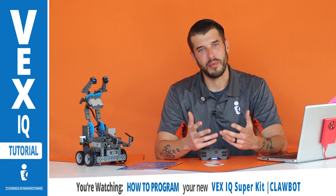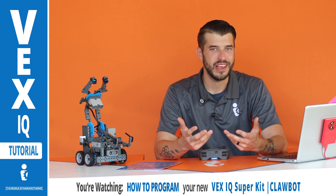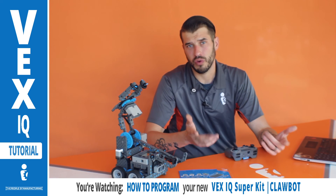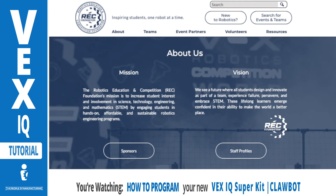The first part I want to tell you about is the competition itself. There's a non-profit called the REC Foundation — the Robotics Education Competition Foundation. I'm going to go to RoboticsEducation.org and read their mission statement. Their mission is to increase students' interest and involvement in science, technology, engineering, and mathematics by engaging students in hands-on, affordable, and sustainable robotics engineering programs.